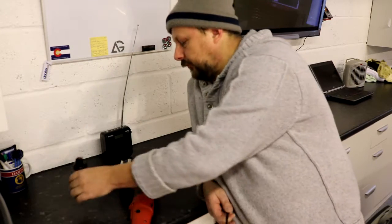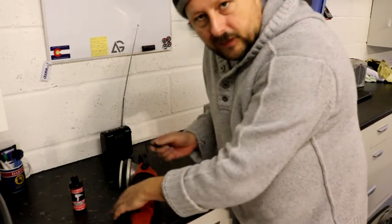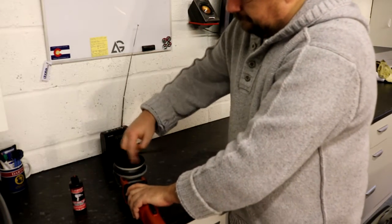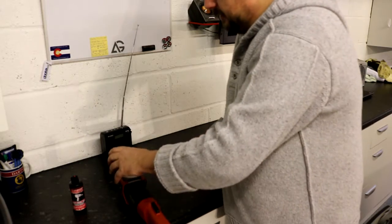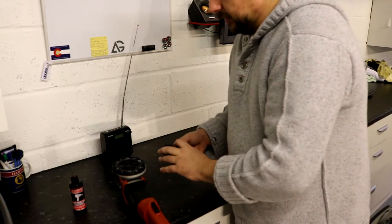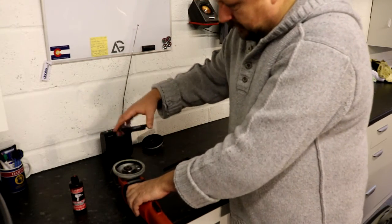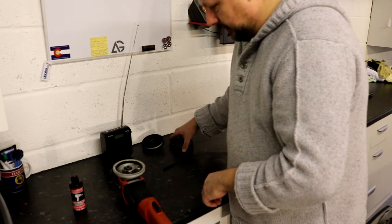You also need a size 9 Allen key to remove the backing plate. So the first thing we do is remove the backing plate. That backing plate bolt has a washer on either side, so make sure you don't lose that washer. Then I'm going to remove the backing plate adapter system that just sits in the gearing — and this is a clean surface.